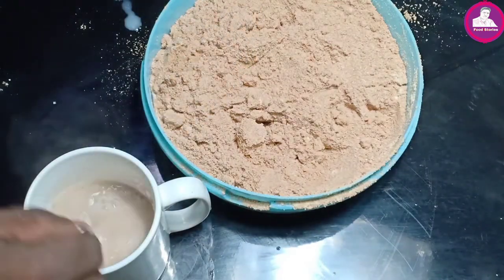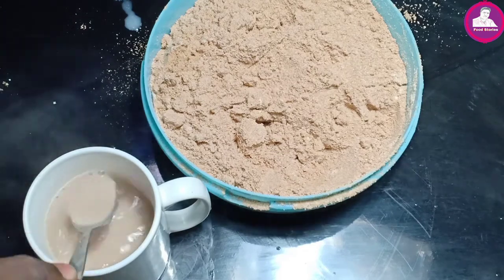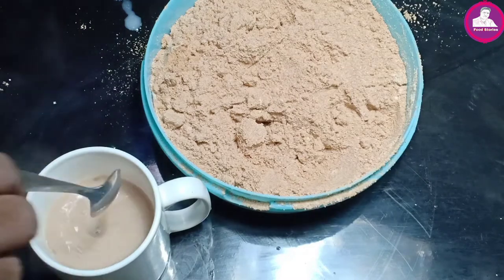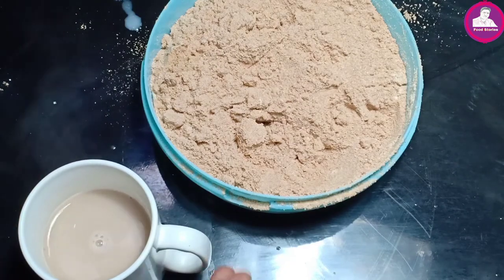I will mix it in a little bit. I am going to add a little sugar.